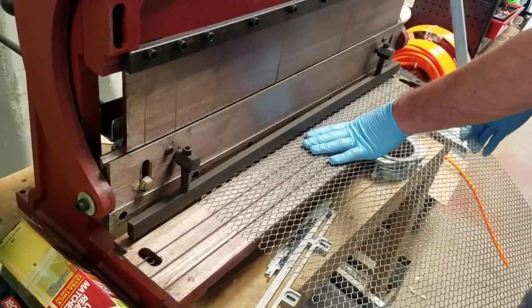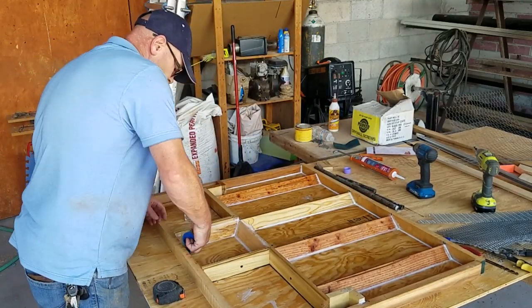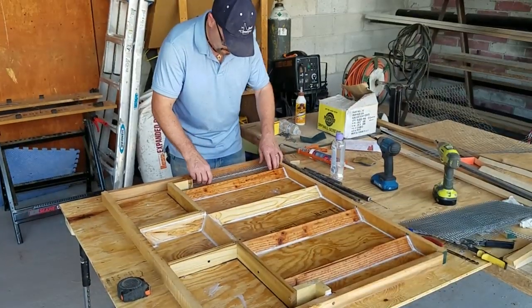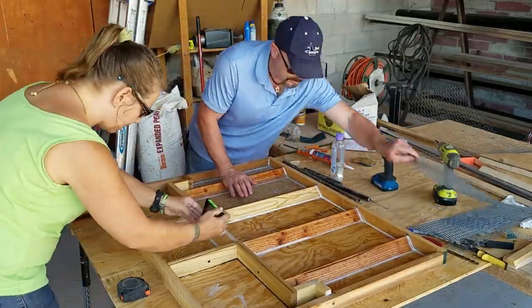For the expanded metal reinforcement, I cut it to the exact dimension so that when set against the tile divider wedges in the form, it would be held up off the bottom by exactly about a half inch. These tiles are only going to be about five-eighths to a maximum three-quarters of an inch thick.